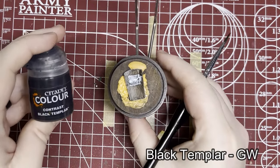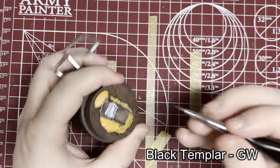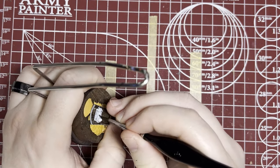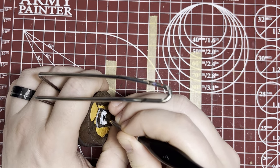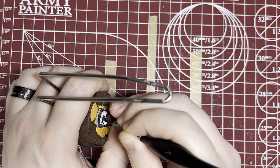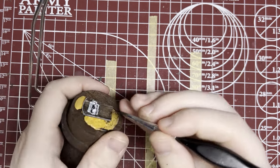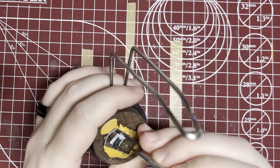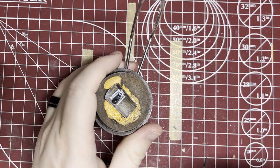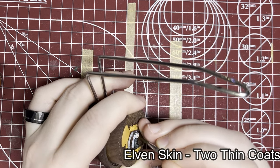Next we're going to grab some Black Templar again and do the sleeve. Obviously, if you're doing your soldier a different color sleeve on the other side, just make sure they match. This will poke out a little bit, not a lot, so I usually just do a cover — I don't necessarily go through the work of highlighting it like I did on the outside of his coat. Similarly for the hand, we're just going to make it match the flesh of the rest of the body, bringing back the Elven Skin from Two Thin Coats.